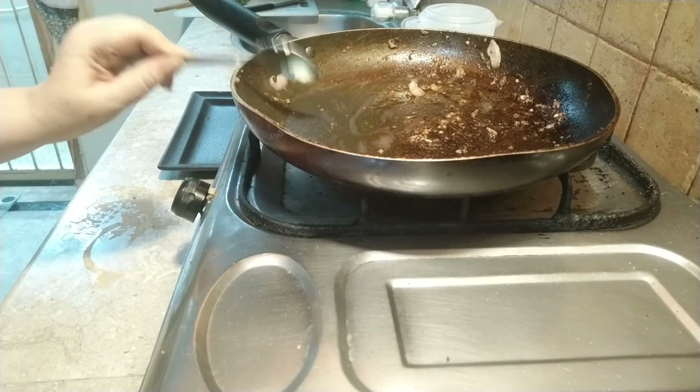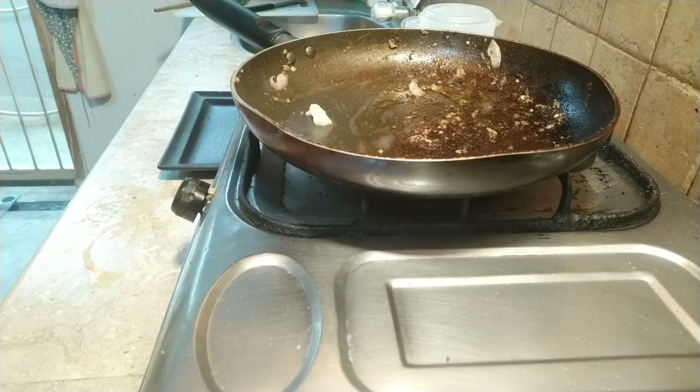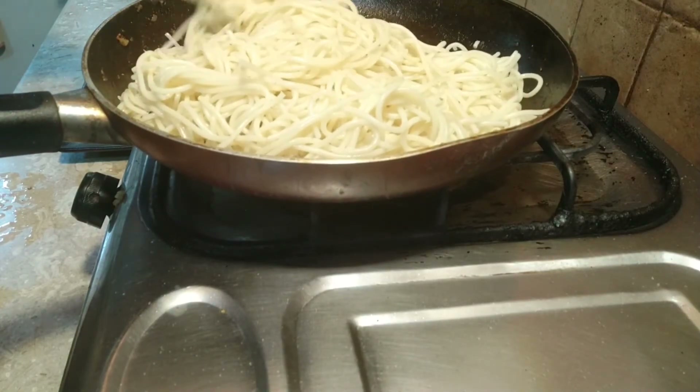Now I am going to fry the noodles. In the same pan I just put half a teaspoon of butter and now I am going to fry the noodles for five minutes.